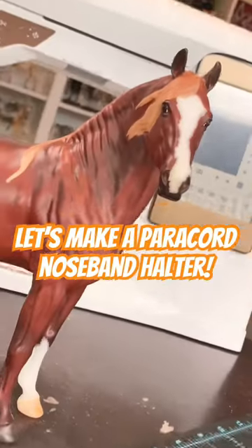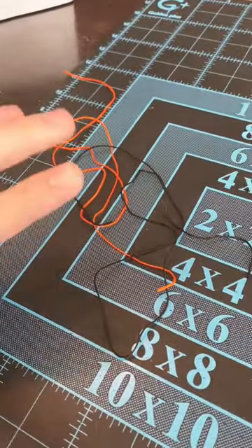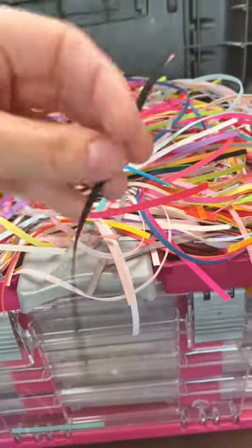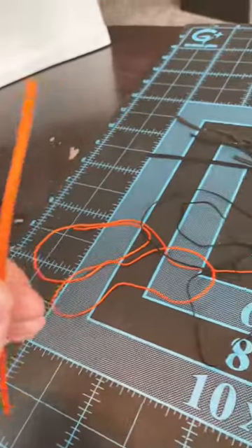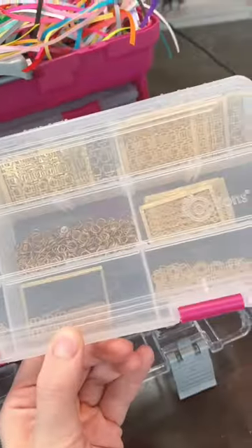Let's make Churro a paracord halter. I'm gonna grab the paracord colors and go for Halloween on this one, so I'm grabbing orange and black. Since I'm only doing the noseband with paracord I'm not gonna need that much. For the base of the halter I'm going with black, and I might do orange for the cheek pieces but that's gonna be a game time decision. I'm going with gold hardware on this one.